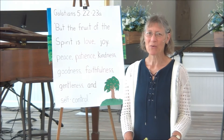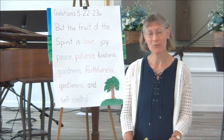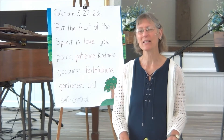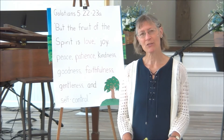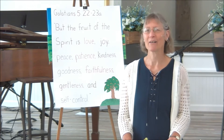Hi children! I am so happy to be bringing you another story for you to watch and a craft to do. I hope you're having a good time. We're certainly missing you and would really rather that we get to see you in person, but this is better than nothing. So we're going to keep making these as long as we need to so that you have something special to do when you're at home and you're thinking of us, and know that we're thinking of you.